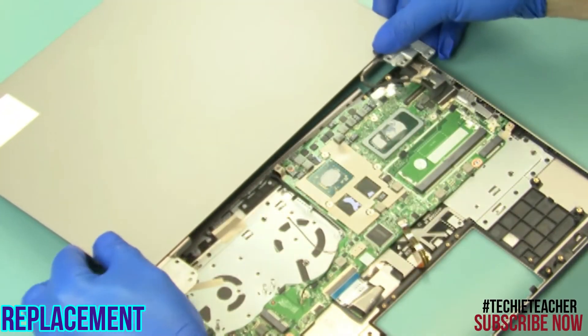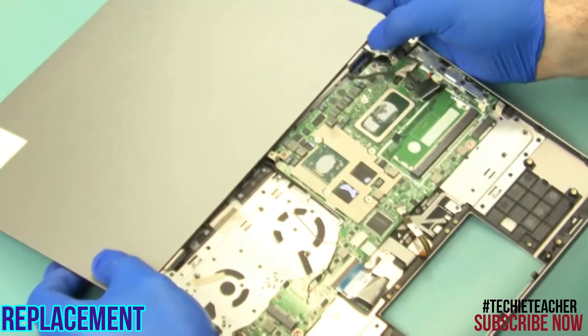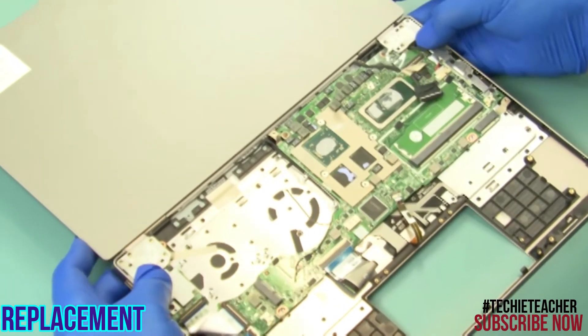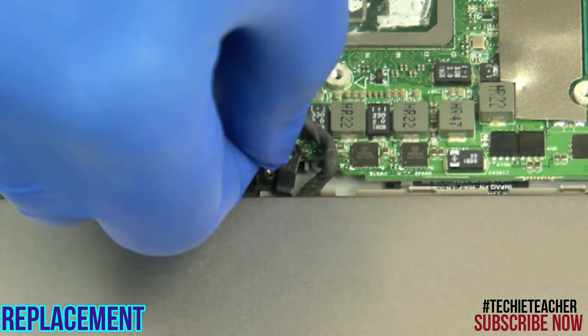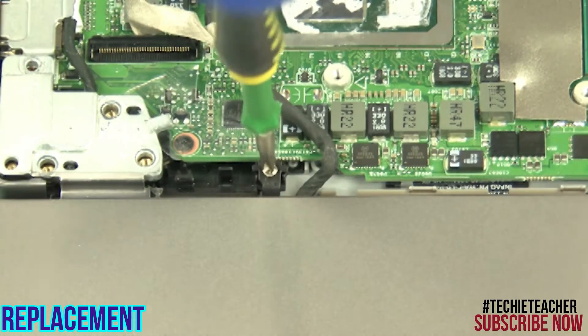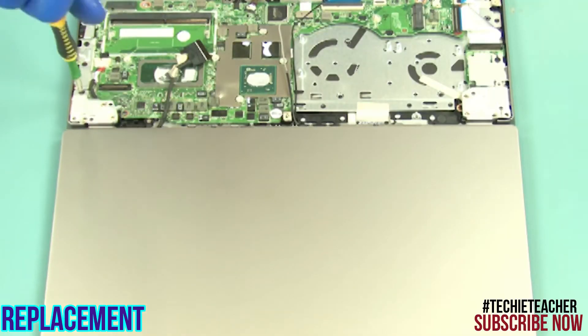Keeping the LCD assembly slightly rotated, insert the LCD cable and install the hinge. Install the left hinge. Install the bracket and install one screw. Install eight screws.